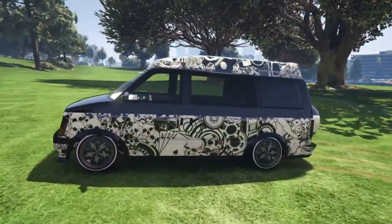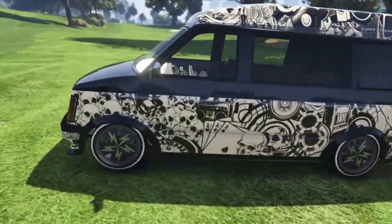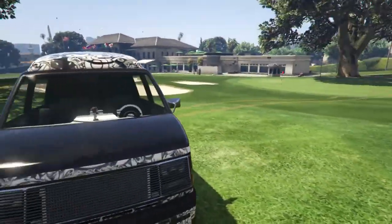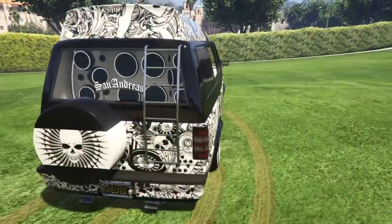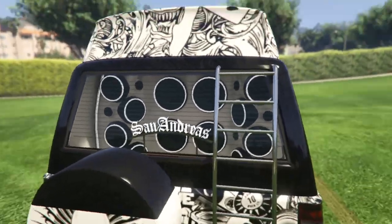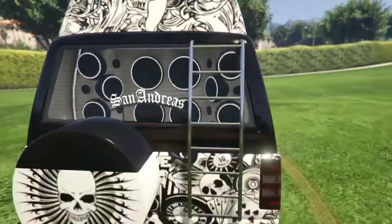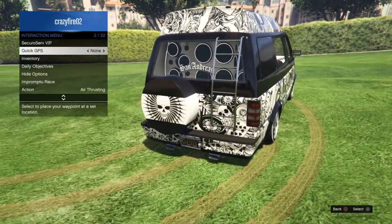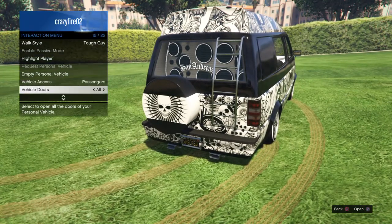As you can see, we've got a nice respray with a livery — I don't know how you say it — paint style. I've got a little roof on top of it, and at the back here we've got the San Andreas sign with the boom speakers right in the boot right there. We've also got this little ladder thing and this little circle thing — I don't know what they're called. Let's open the trunk.